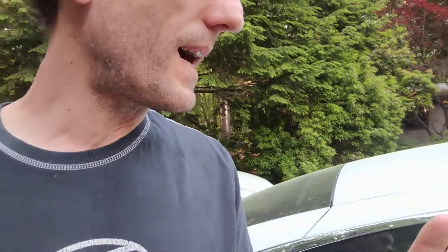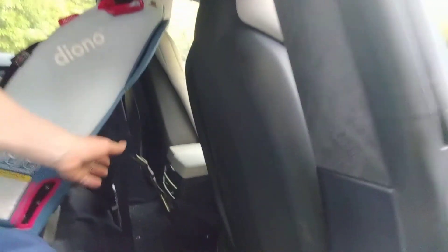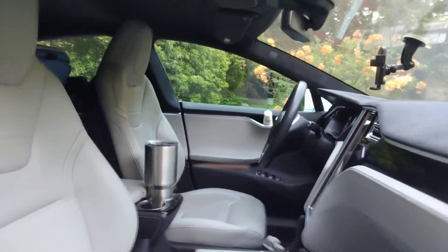Hey guys, if you have ever tried to install a rear-facing car seat in the Tesla Model S, of course there's no anchor on the floor, so what do you anchor it to? I haven't been able to find a solution online, so here is a potential solution that isn't proven out, but I'll leave it up to you to use or not use. This is a Diono car seat, and there is nothing to anchor the car seat to on the floor.